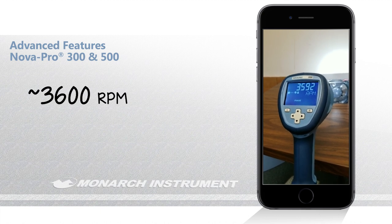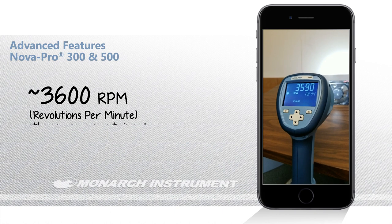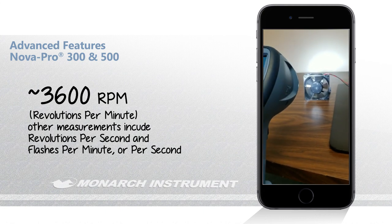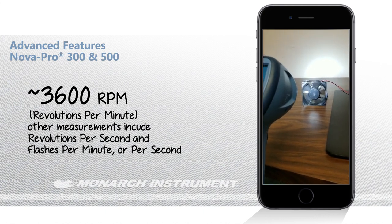You can also see the RPM of the machinery and check that it's running at the proper speed. Right now this is running at just under 3,600 RPM. The speed of most electric motors is variable — it floats around a little bit — but because we have synchronized and locked onto that reflective target, there is virtually no motion whatsoever.